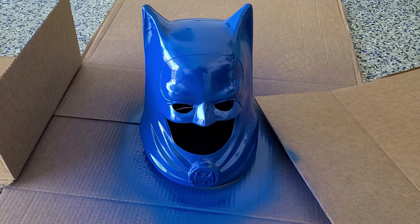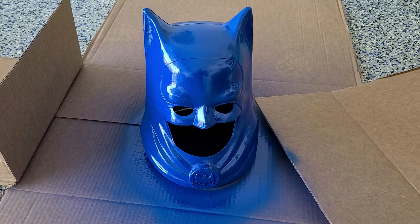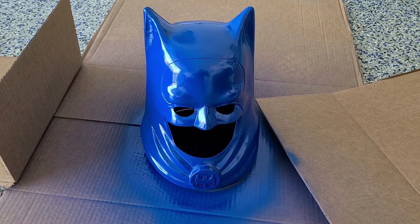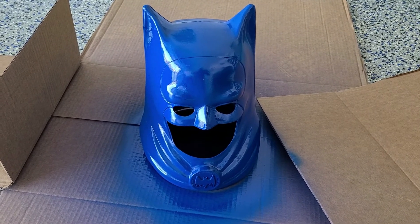Until the next episode of Jet Refurbishes a 1966 Batman Helmet, I'm Bill. We'll catch you next time.